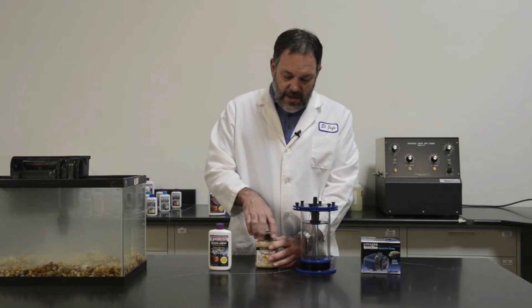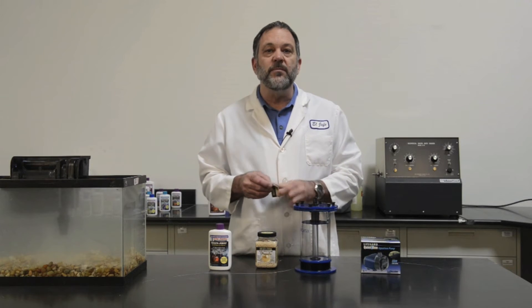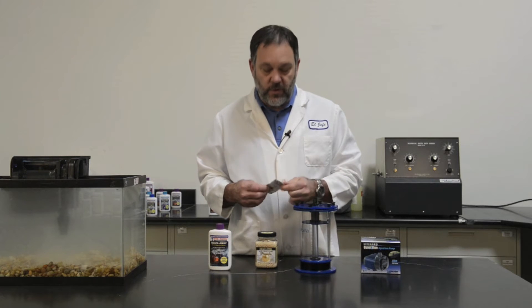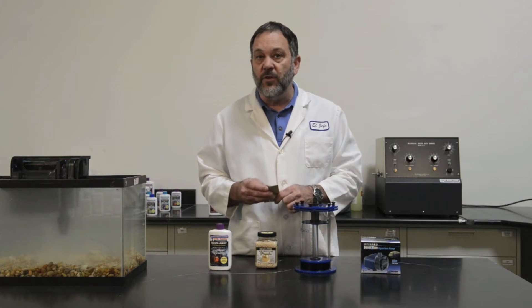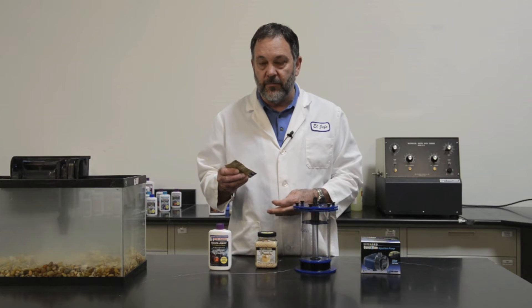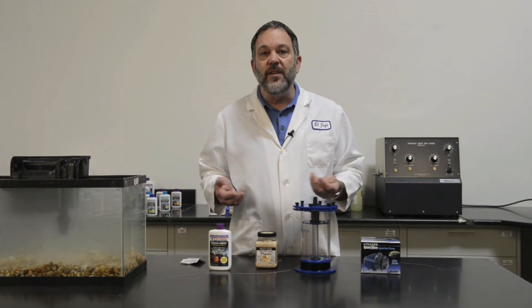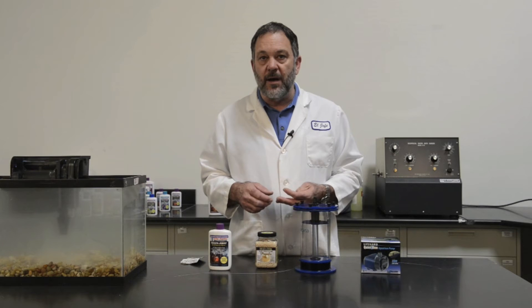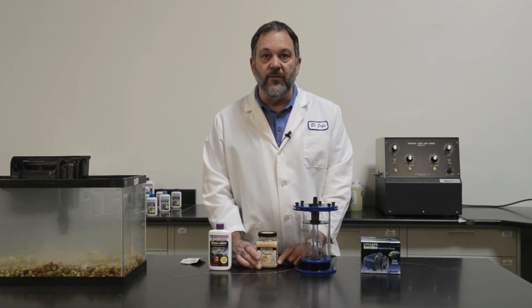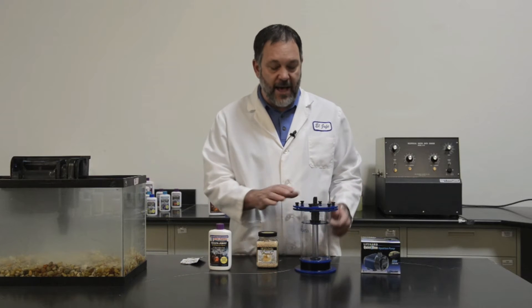So now that you have the pearls, when you open them up, you're going to find that there's a direction book and troubleshooting guide, which we highly recommend that you read first and store somewhere for future reference. What this is going to tell you is that you have to start off slow. So say that you have an 80-gallon aquarium — we recommend a quarter cup of pearls per 20 gallons, so that would be a cup of pearls that you'd want to have in the reactor.